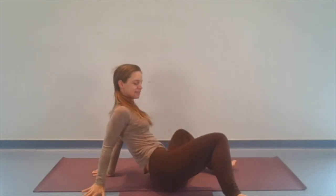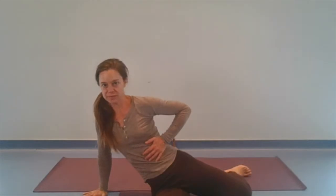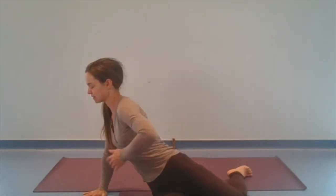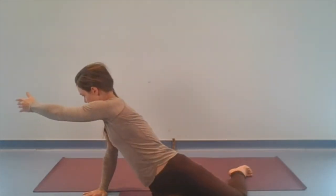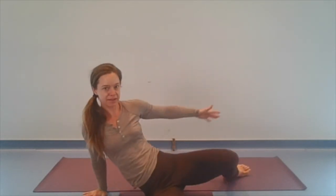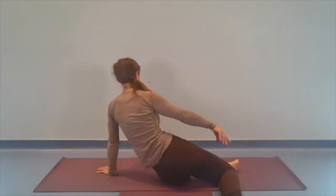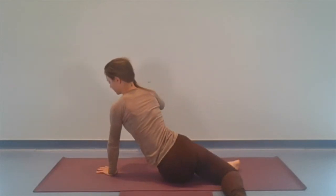Let's do once more either side. Nice soft belly, allowing that rotation through the ribs, through the pelvis. Also noticing what you feel along the way. And if we reach a point where it's tricky to move through it, that's okay — we can soften, we can allow, we can stop right there.